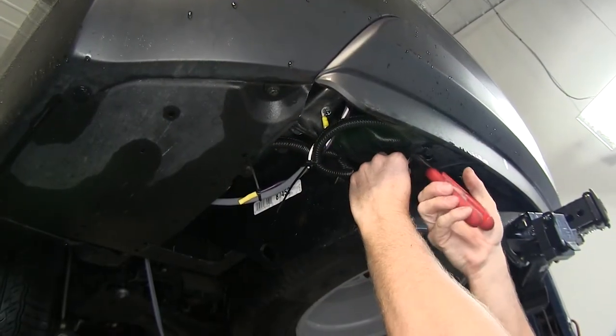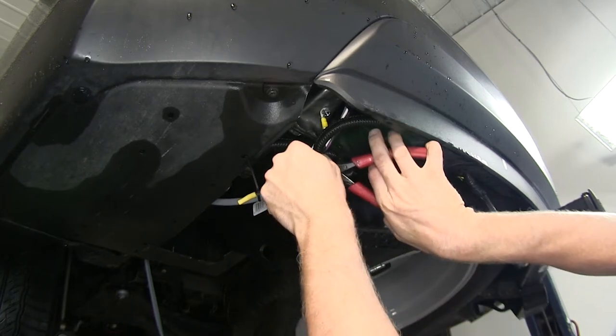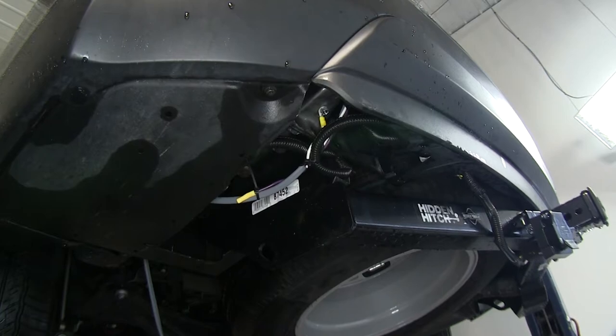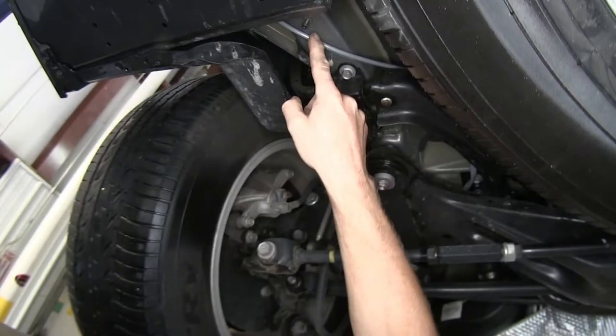Once we have our wires secured, we'll cut off the tails and work our cable up towards the front. When running our cable towards the front, we want to stay away from anything moving like suspension components, or anything hot like exhaust. Up towards the front, make sure you also stay away from the steering components.